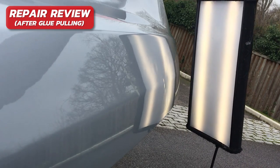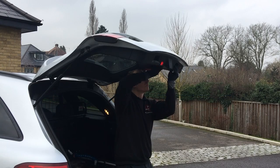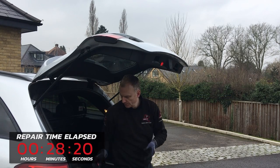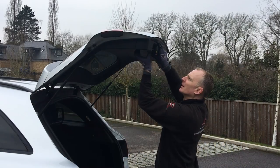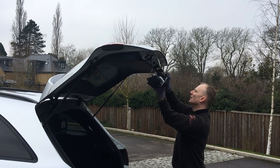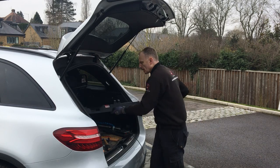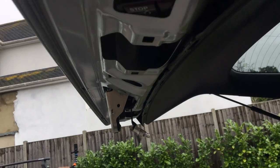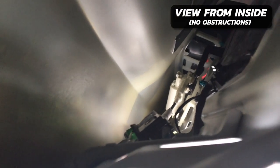Now I'm going behind the panel to push the rest of this damage out. To get behind this panel I first need to remove the two handle sections which pop out quite easily, then with a little bit of force the lower section can be removed. Next I can disconnect the light and the switch to open and close this panel, and the trim panel can be set aside for later. Looking underneath there are some great tool access points and luckily lots of room inside to manipulate this metal from behind.